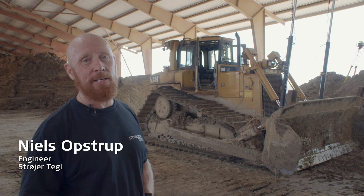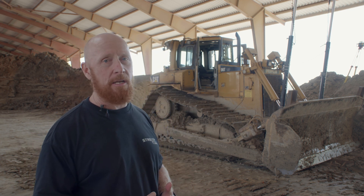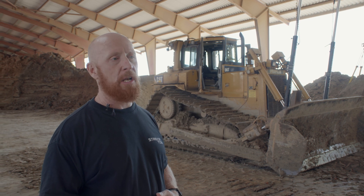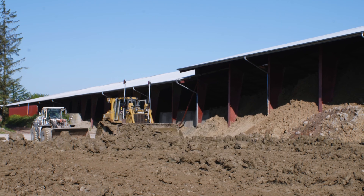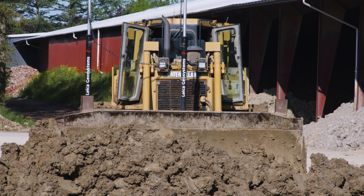Here at Strøverteil we use a Leica Geosystem to obtain a more homogeneous type of clay. It's very important to have a homogeneous type of clay to produce bricks. We have basically two different kinds of clay: the fat and the lean type, and we want to mix them. When you dig the clay up from the ground it varies a lot, so to make sure we have less variation we put the clay out in different layers — and that's what we use the Leica Geosystems for.